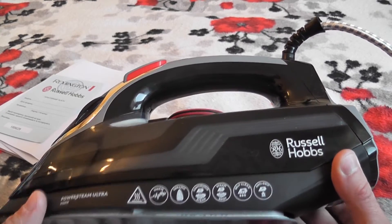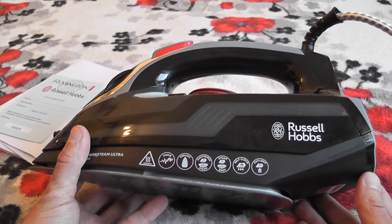Понятное дело, он с отпариванием. У него есть паровой удар 200 грамм, 210 грамм.